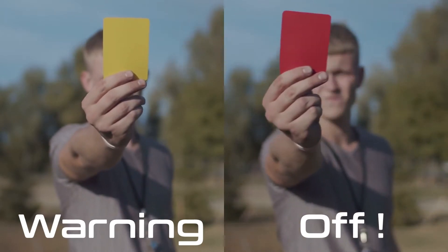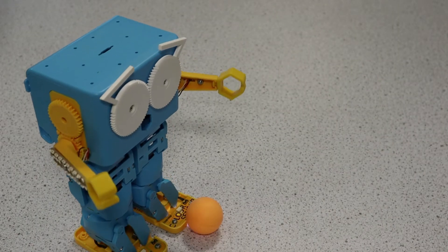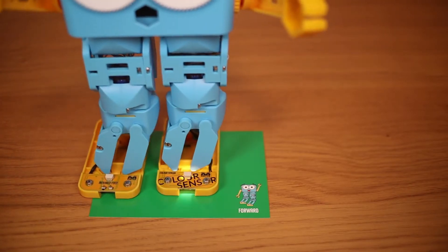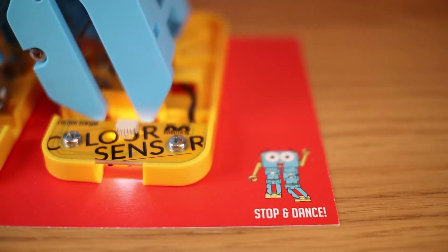In this video we'll be giving Marty the robot some instructions, again with coloured cards, but this time Marty will be using his foot to read them. Very odd. That's because Marty version 2 is fitted with a colour sensor which can detect the colour of card he's standing on.